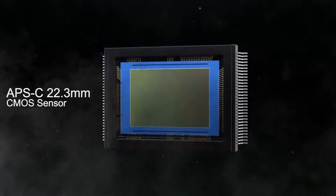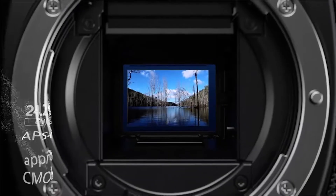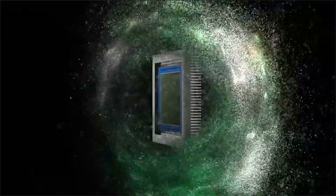Let's talk about the sensor. It's a Crop sensor — a 22.3mm CMOS sensor. It's a 24.2 megapixel camera.